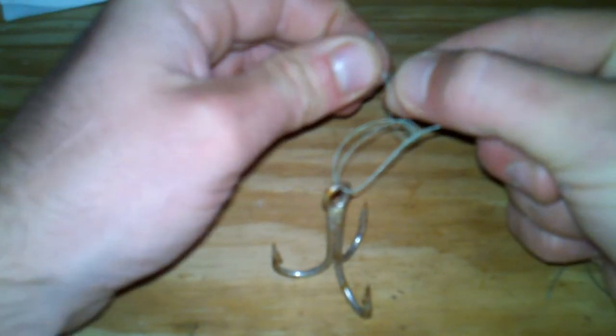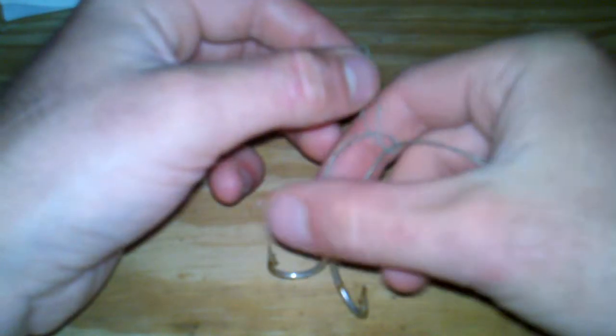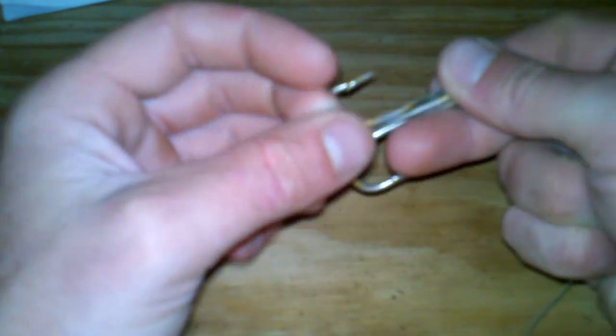Then open up the doubled over part that just went through the loop, and bring your plug, lure, hook, swivel — whatever it is — all the way through that loop.